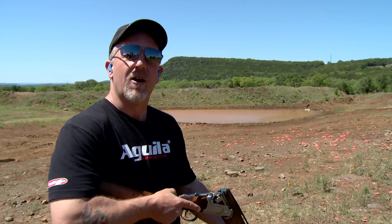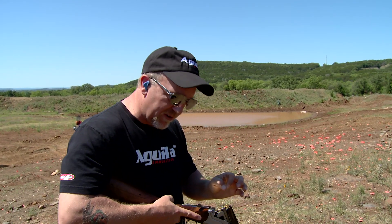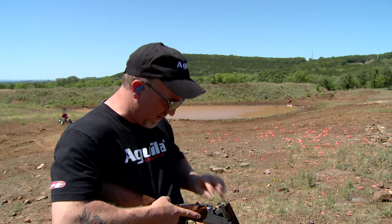You're in your shooting station, it's safe, you're ready to go, there's nothing wrong with doing that. You are now ready to shoot. But to take your eyes off the field, come down to your bag, load your gun, and come back up — that could cost you a target.